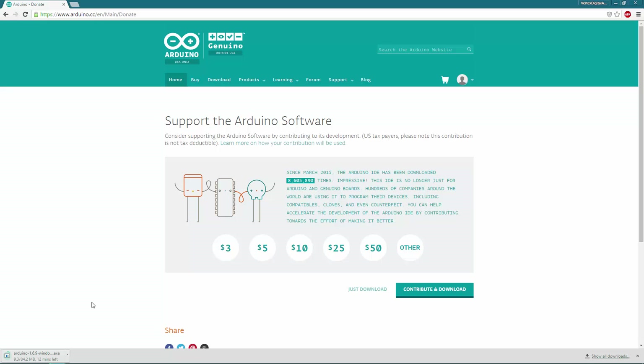Once it has finished downloading, double-click on the exe and install it like usual — there's nothing different. Just click the next button continuously. It's not going to try to install any special browser or anything like that, so you can confidently just click next, next, next until it finalizes the installation.